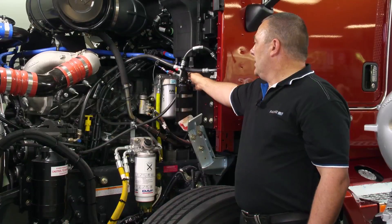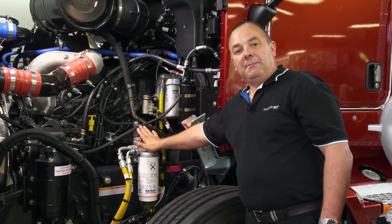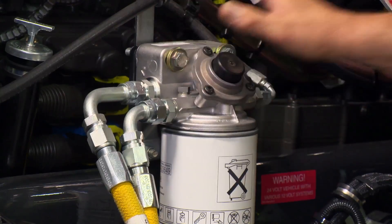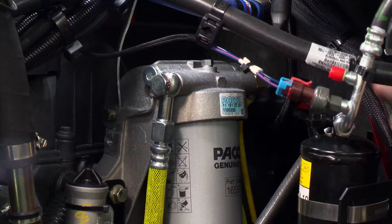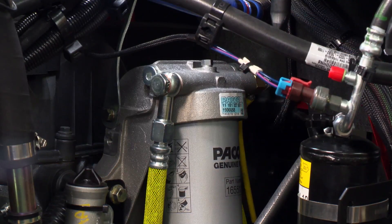Second, open the bleed valve on top of the secondary filter. Once again, come back to the button pump and operate it until fuel is expelled from the secondary bleed valve. Once fuel is expelled, lock that bleed valve up.